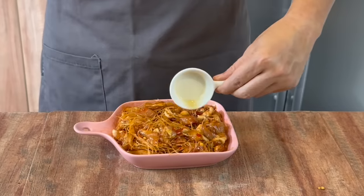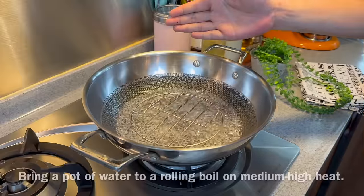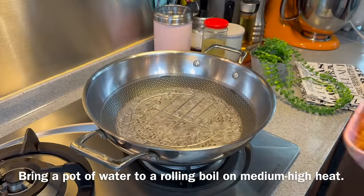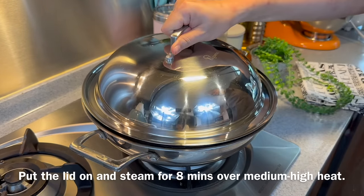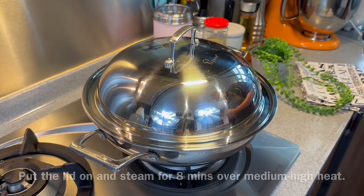Now we'll boil some water and prepare to steam this. I'm using medium-high heat right now. Make sure that your water is boiling. Add in your chicken, put the lid back on, and we'll steam this for 8 minutes. I'll see you back in a while.